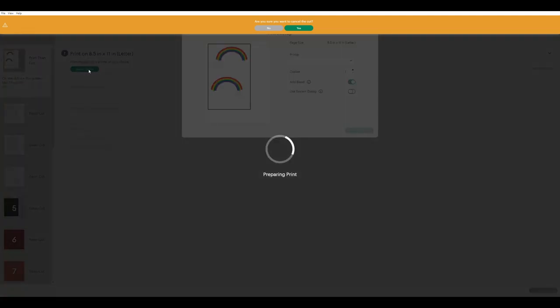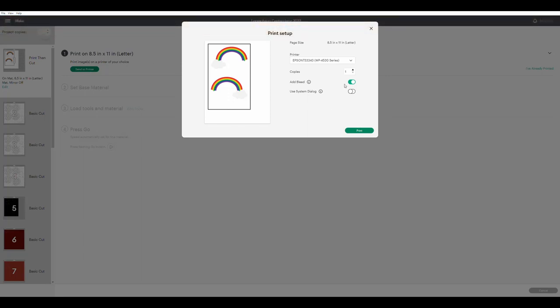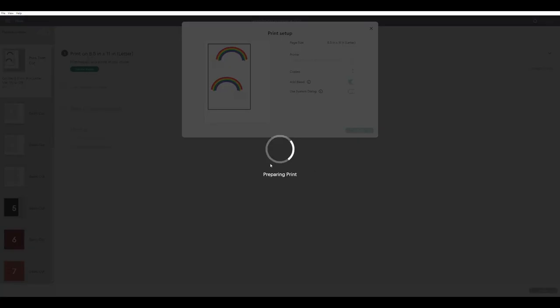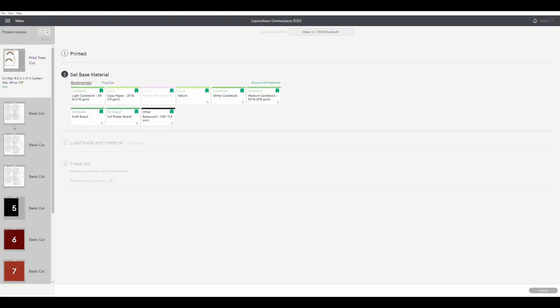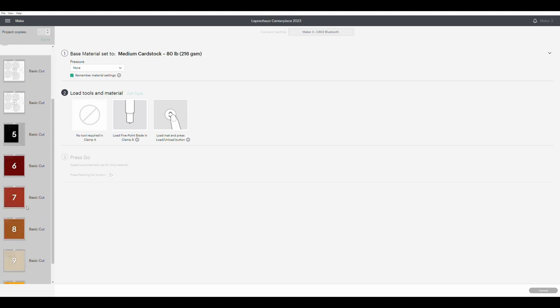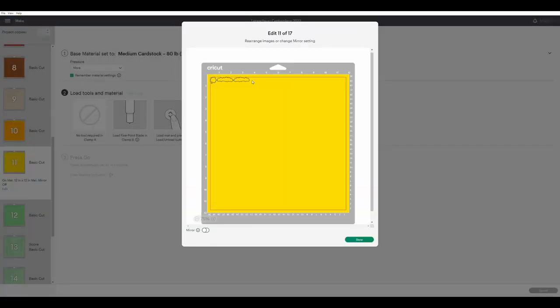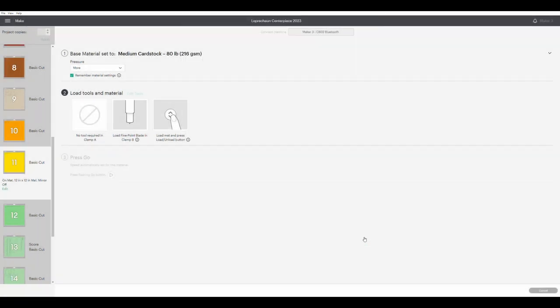The first mat that's going to come up once you hit continue is going to be your print and cut mat. You want to print this first. You don't have to cut it out right away, but you do want to print it first. Make sure you hit the bleed button on this because you do not want a white frame around your rainbow after you cut it out. Once you send that to the printer, you can start printing out the other mats. I used medium cardstock with more pressure. However, with this project I was using one piece of paper that was not regular cardstock — that was for the top of the pots of gold and the little shamrock. So just remember to change the paper setting when you are cutting those pieces out if you're using a different type of paper.